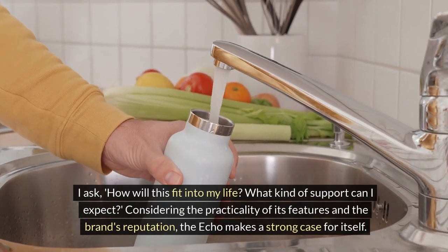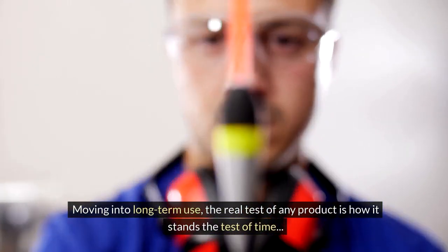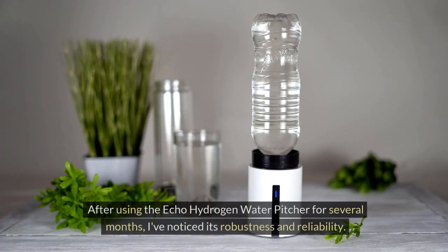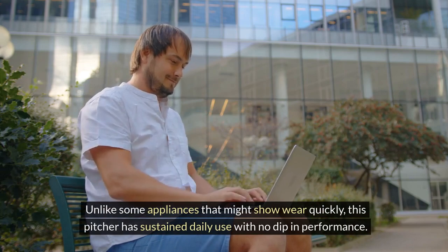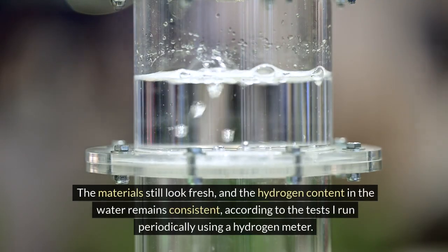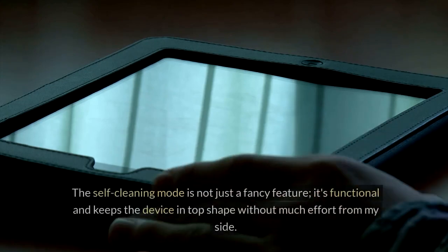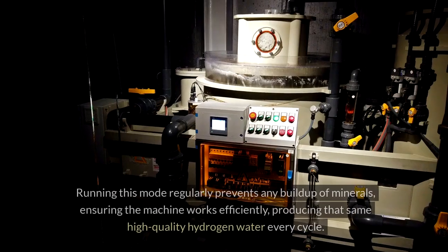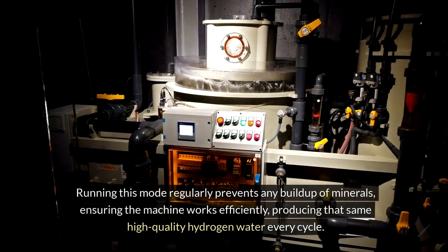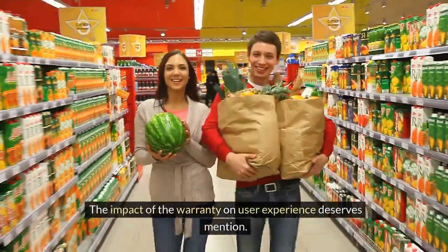Considering the practicality of its features and the brand's reputation, the ECHO makes a strong case for itself. After using the ECHO Hydrogen Water Pitcher for several months, I've noticed its robustness and reliability. Unlike some appliances that might show wear quickly, this pitcher has sustained daily use with no dip in performance. The materials still look fresh and the hydrogen content in the water remains consistent, according to periodic tests using a hydrogen meter. Maintenance is minimal — the self-cleaning mode is functional and keeps the device in top shape without much effort.